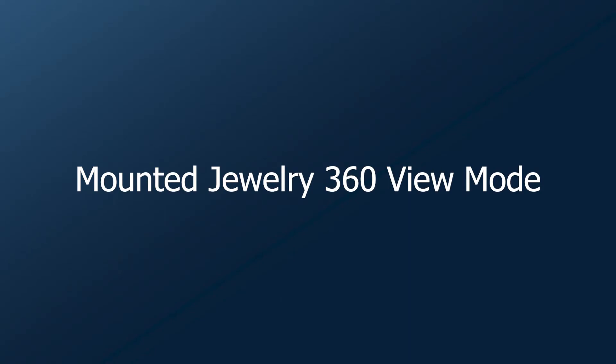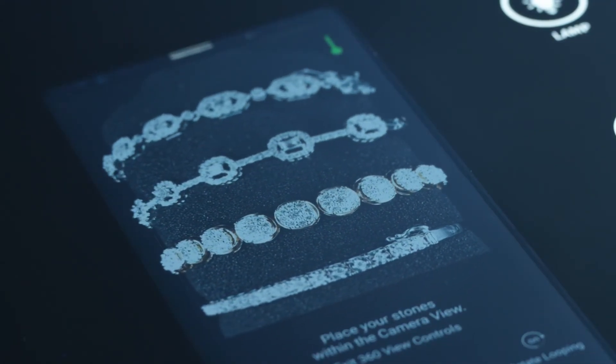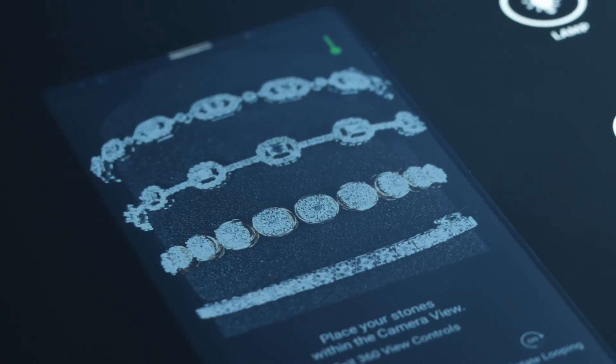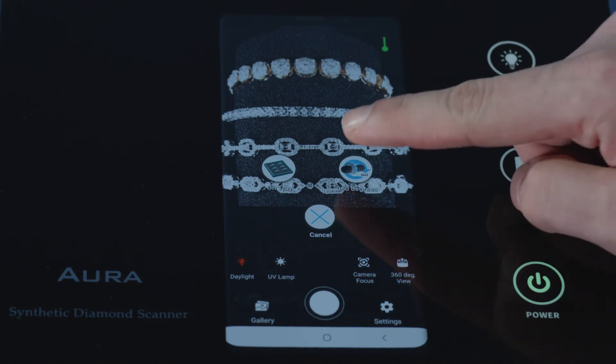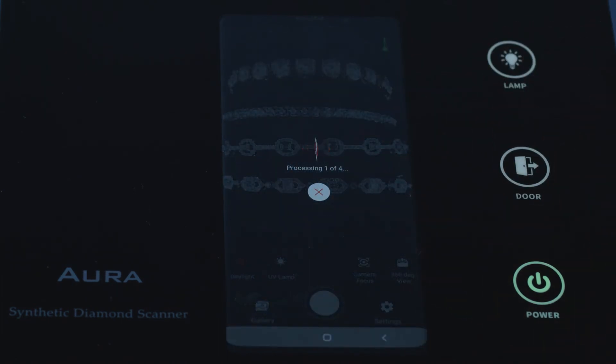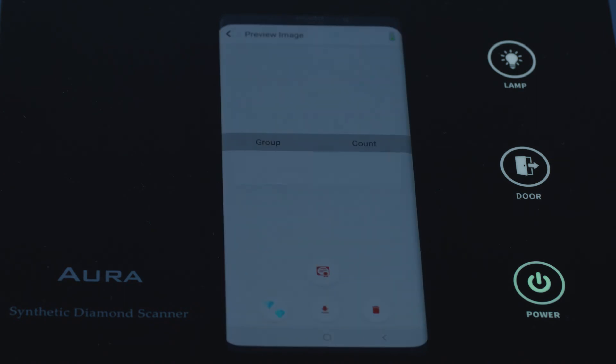Mounted jewelry 360 mode — built-in 360 rotation view for bangles and bracelets. Select 360 degrees mode. Rotate clockwise or anti-clockwise to select the view you want to scan. The 360 view rotation automatically processes in 40 to 50 seconds.